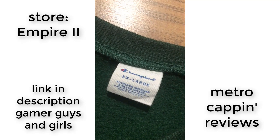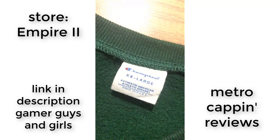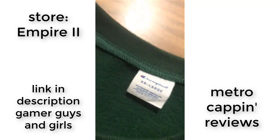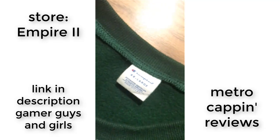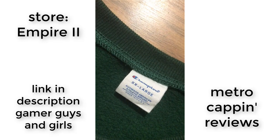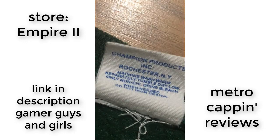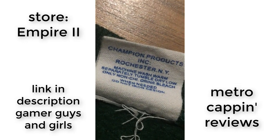First, looking at the neck tags, we can see that this one's a 2XL. I'm normally a medium to large, but even this 2XL is a cozy fit on me. So this tag is acceptable — it says Champion and the size, looks pretty accurate, no major typos.